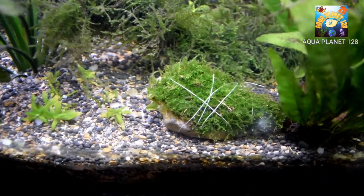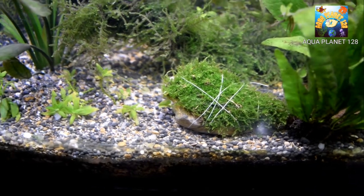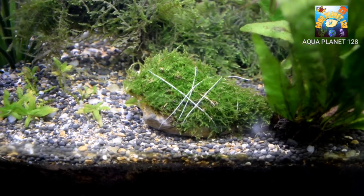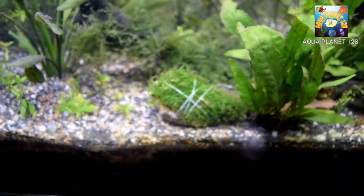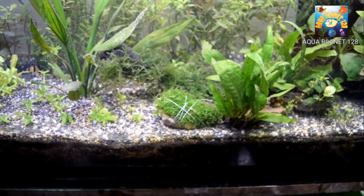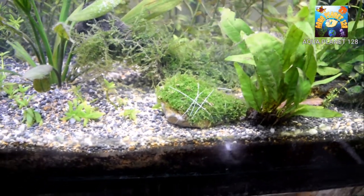And here you can see the moss is looking quite healthy. I hope that it will grow further and faster. And guys I am going to update you in my further videos about the moss. So guys thank you very much for watching. Thank you so much. Bye bye.